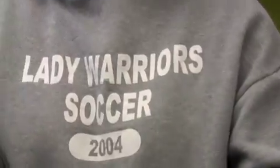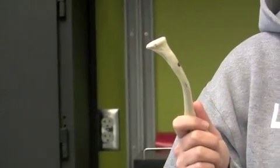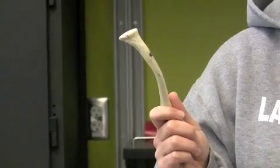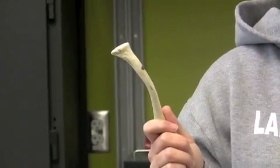The clavicle is a little trickier. Did I get all the markings on the scapula? So: coracoid process, acromion, glenoid cavity, spine of scapula, supraspinous fossa, infraspinous fossa, subscapular fossa — and I showed you how to determine left or right.